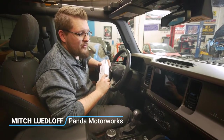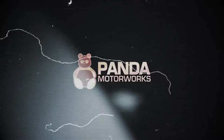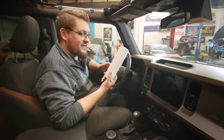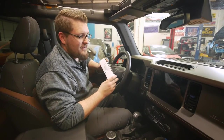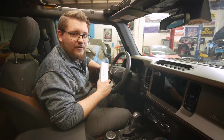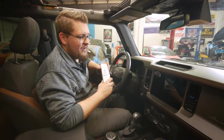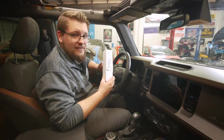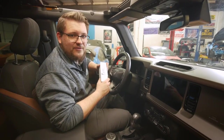Mitch from Panamotors here and today we're going to be installing a screen protector on our 2021 Ford Bronco. This was sent to us by our friends over at the OCD Plug. It is a matte screen protector with many benefits — it's going to cut down on glare and fingerprints, leaving your touchscreen looking very nice and fingerprint free without having to clean it. If you want to pick one up, we now offer these using the link in the description below.